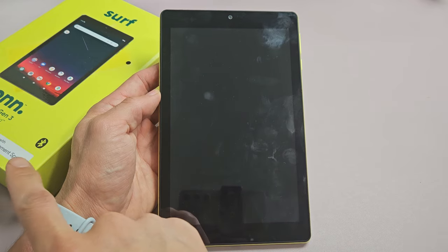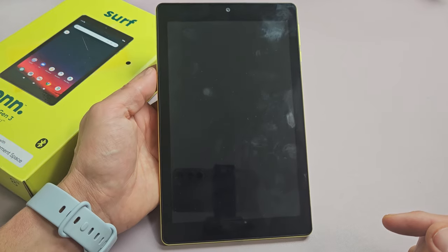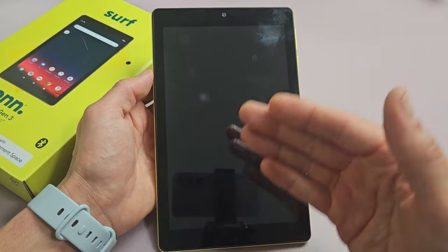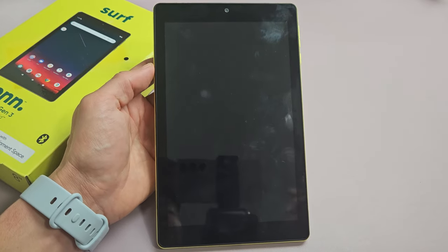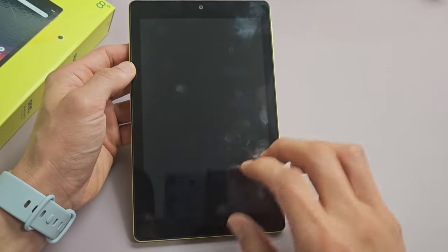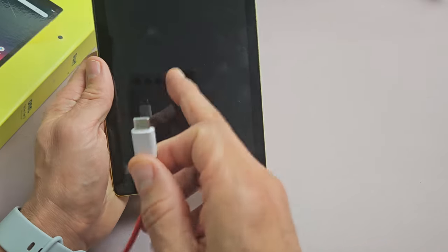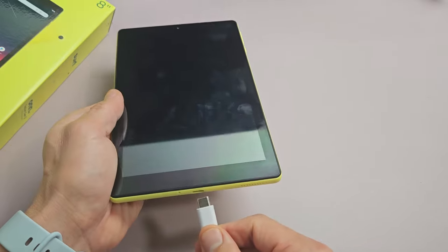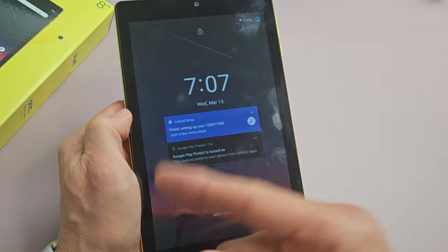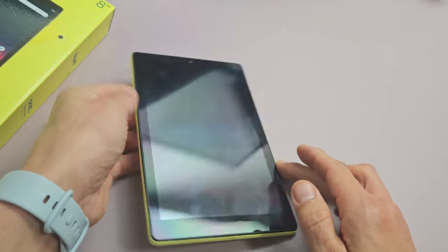Here is a Fire tablet — this is a third generation, 8-inch model, but this should work for other models as well. Basically you have a black screen, but even though you have a black screen, you know it's still on — maybe you can hear notifications coming in. Just to make sure your tablet is on, go ahead and plug it in, give it a little battery juice. Wait, and you'll hear a bing — that tells you the tablet is at least on.